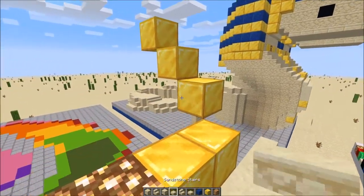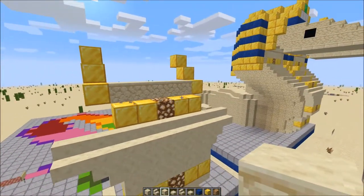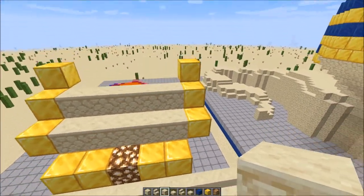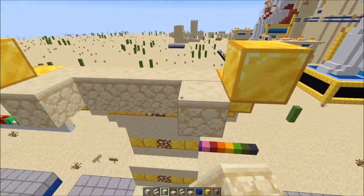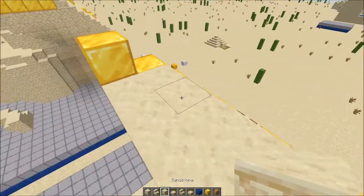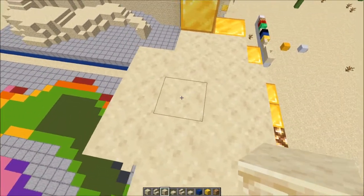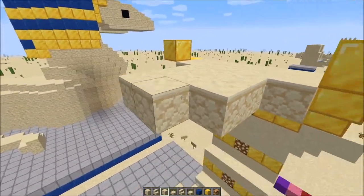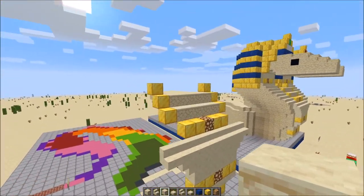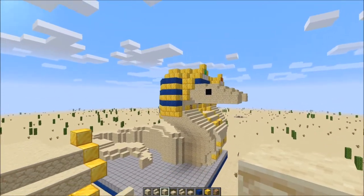Then we can fill in with regular sandstone directly parallel with those gold blocks. This part will mostly be flat — 2 rows of just regular sandstone — and then with these 3, we're going to make it 6 long total. That's mostly the chest and the front neck. Now we're going to get to working on the face and then build out the crown more. We also need to do the side neck as well.